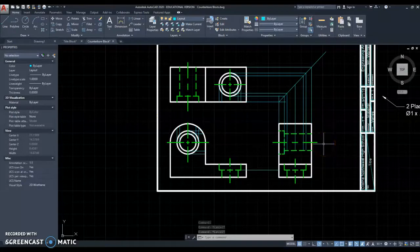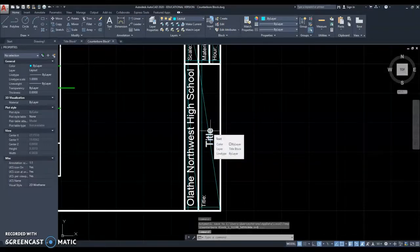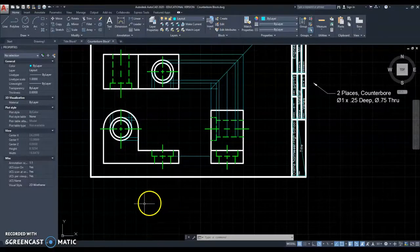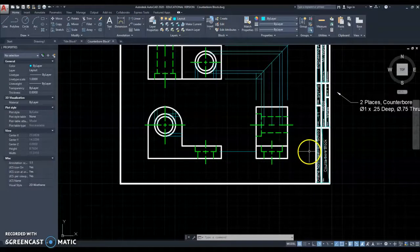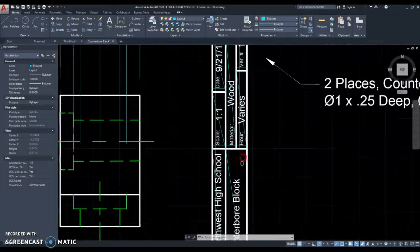That is this drawing finished, except for centering everything up. You have to get everything centered in there — our views are definitely not centered. You need to change your title to it. Since it is named the countersink block on the old one, I really want to start changing that to counterbore block. I'm going to pause my video, get it all centered, and come back and show you what it looks like finished. Here is the drawing finished — centered up nicely. This space, this space, and this space are all approximately equal. My views are all lining up with each other, so my layout lines are still lining up the way they should. I changed the name to counterbore block and changed the material to wood.